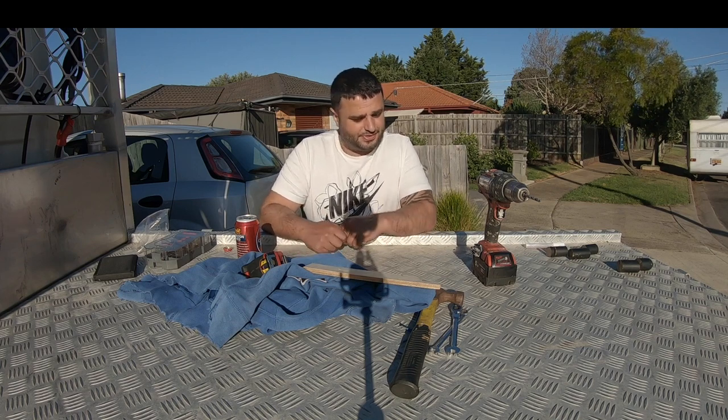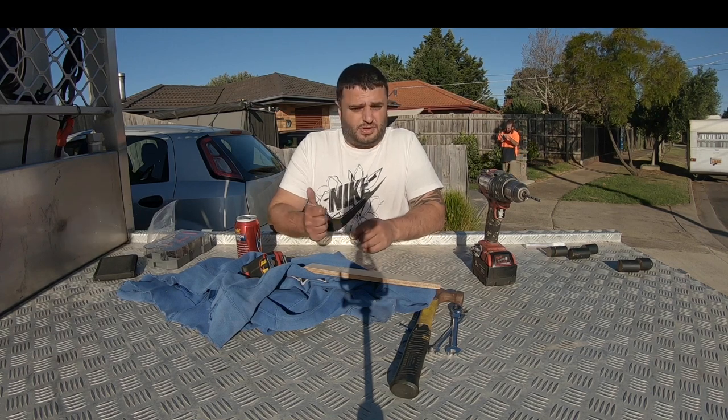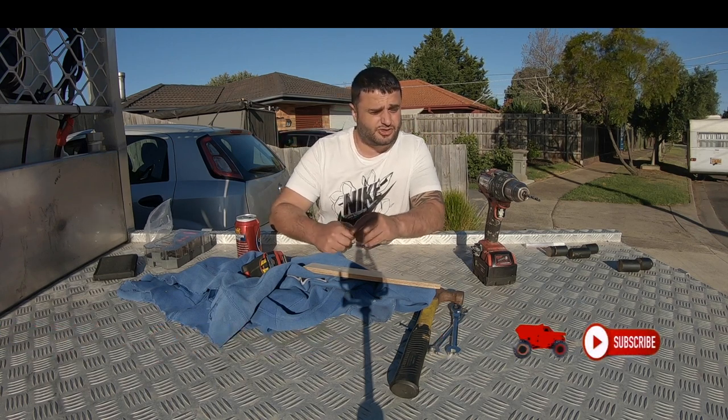Anyway guys, it only took 10 minutes to install. I hope you liked it — there goes the shovel. Please give it a thumbs up and subscribe. Cheers.